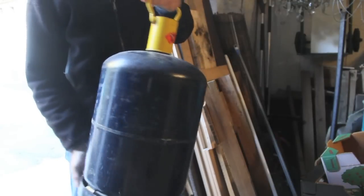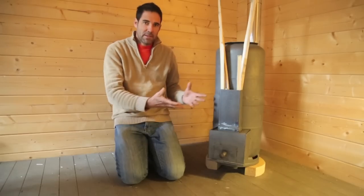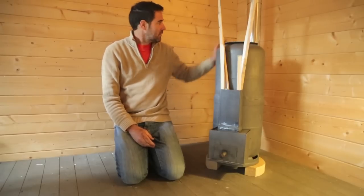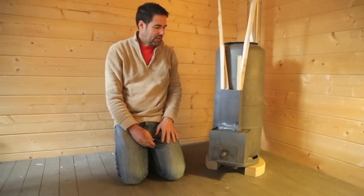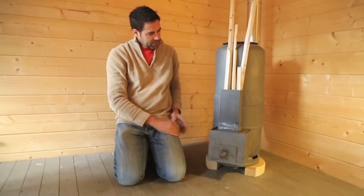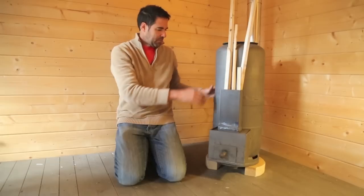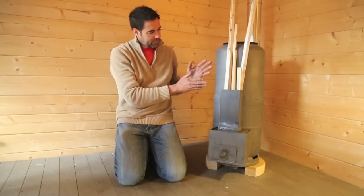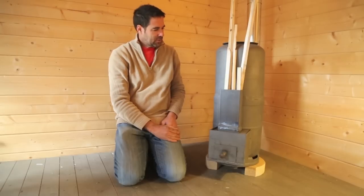Two gas bottles that I found — everything in this rocket stove has been found, apart from a couple of pipes: the exhaust pipe and a pipe on the inside. There are two gas bottles which have been assembled one on top of the other; they're assembled by a ring. I can take the top one off if I need to do any maintenance on the inside.